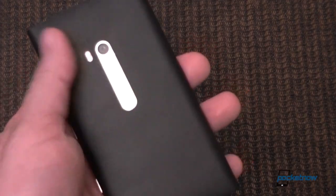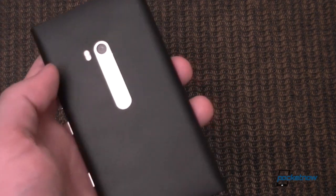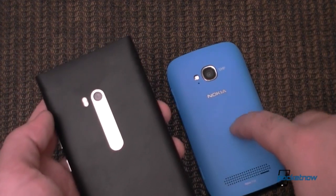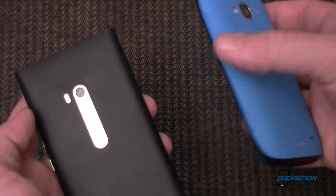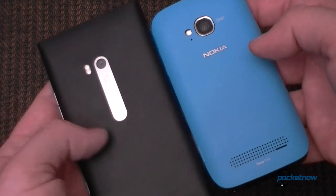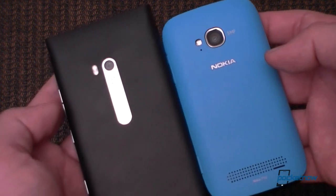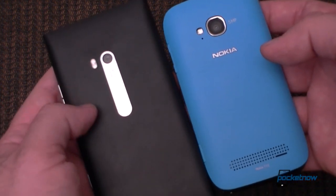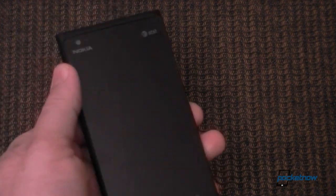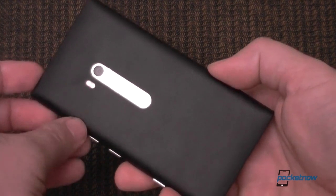Our review unit is in black, and on April 8th this will be available in black and the cyan blue color. This is the Lumia 710, which is a good example of what your color options are going to be — so you can imagine the Lumia 900 in that color. On April 22nd, a white version will also be available in AT&T stores, though not online. The black and cyan versions will be available both online and in stores.